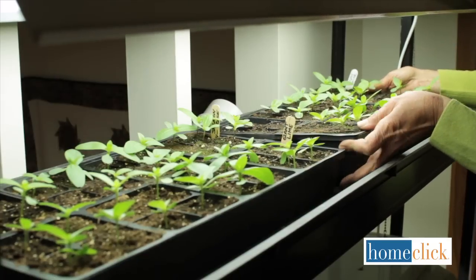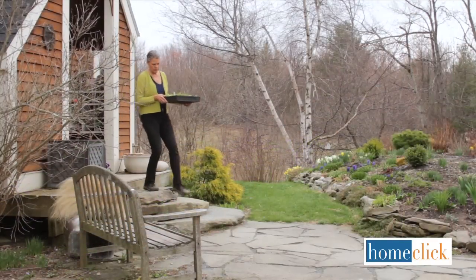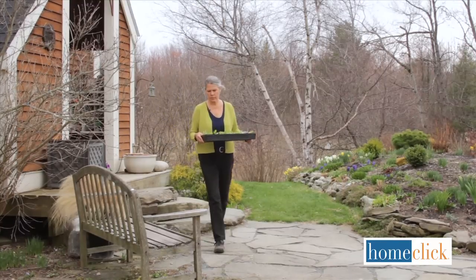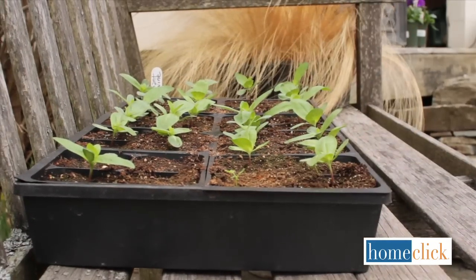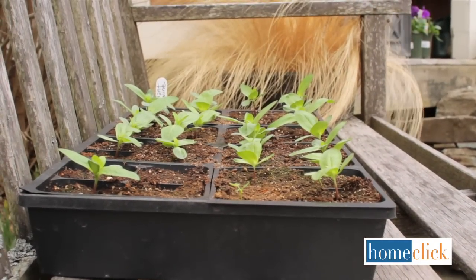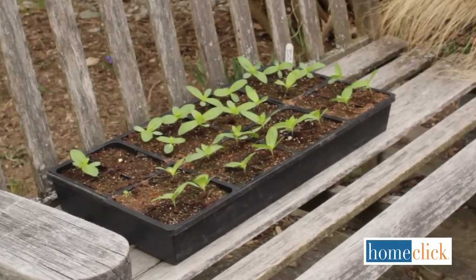Seedlings that have been pampered indoors need to be gradually introduced to life outdoors. This is called hardening off. About a week before transplanting them into the garden, bring your seedlings outside for a few hours in a protected spot and bring them in again at night. By the end of the week they'll be eager for life in the garden.